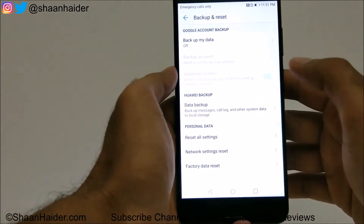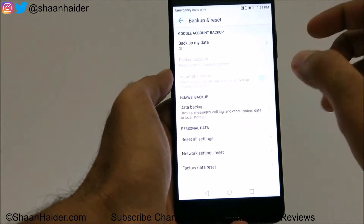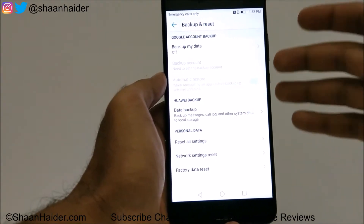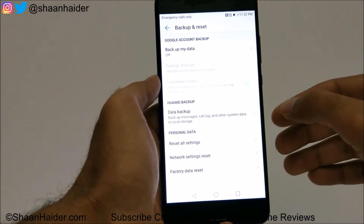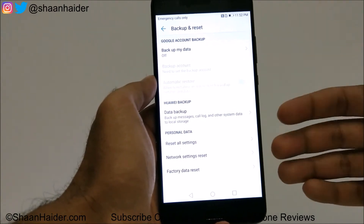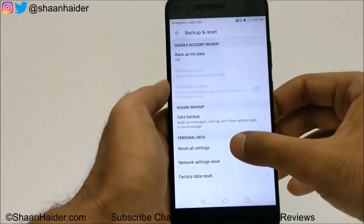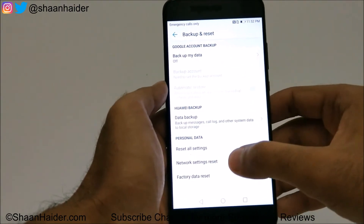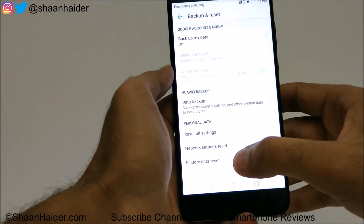Just tap on it and it will show you a few options. The very first option is Backup My Data. As I said, if you are going to perform a factory reset, whatever content you have on the internal storage — music, images, videos, whatever applications you have installed — everything will be deleted. So if you want, you can back up everything first before performing the factory reset.